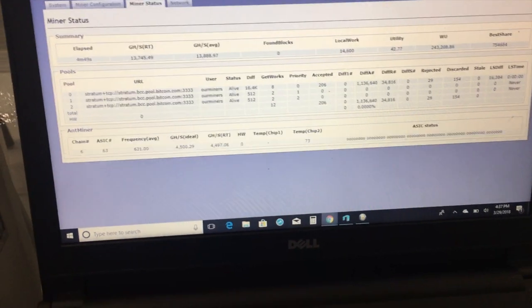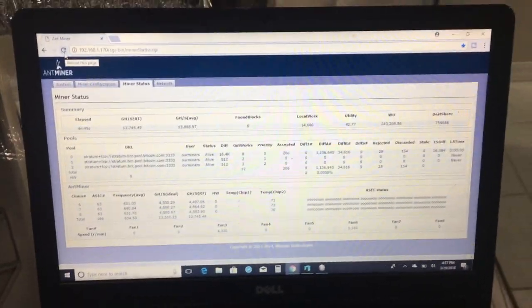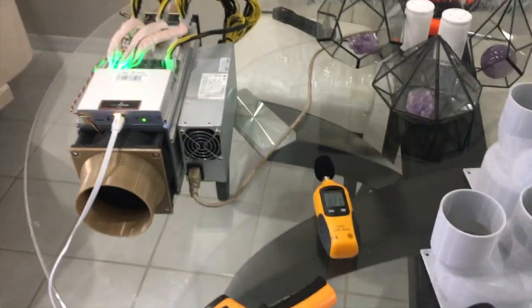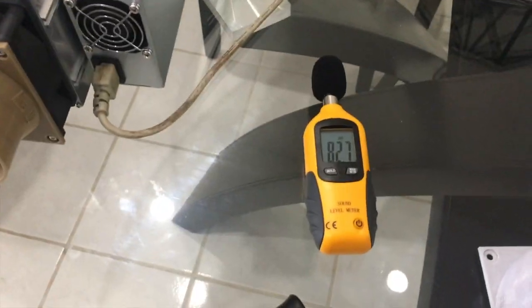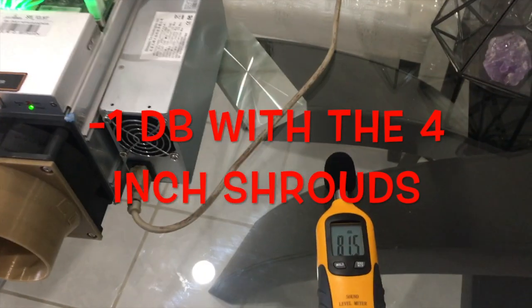Let's check it and see what happens. We're running at 73, and it actually went down a degree to 70. I'm going to turn the camera off for one second while I install the four-inch shrouds and see the difference. We went ahead and installed two four-inch shrouds — one in the front, one in the back. The decimals have gone down a notch, which is a good sign.